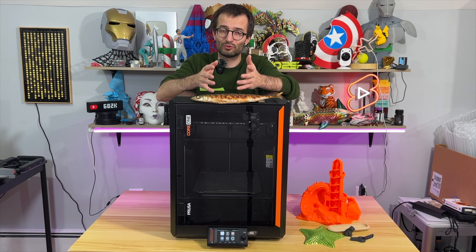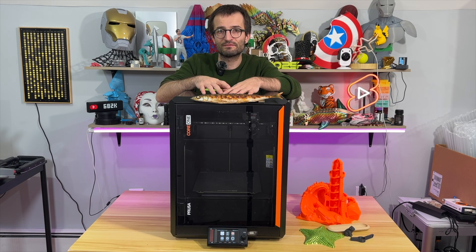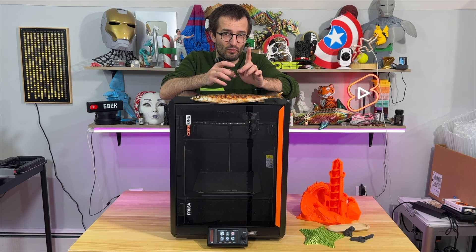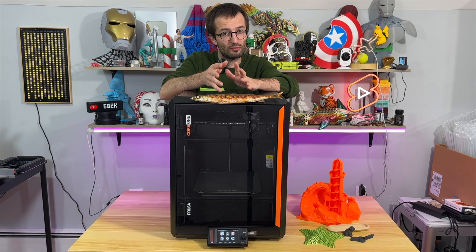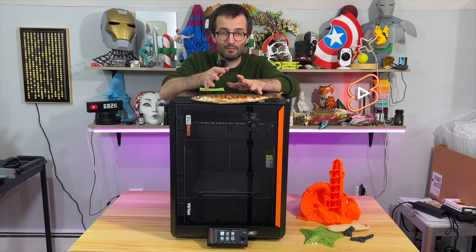We just completed looking at the Prusa Core 1 together. Here are the 5 best things about it. Number 1: this is a fully closed CoreXY, so you can control the chamber temperature and print various materials up to nylon, PCCF, ABS, ASA and many more. That's really great about this machine.